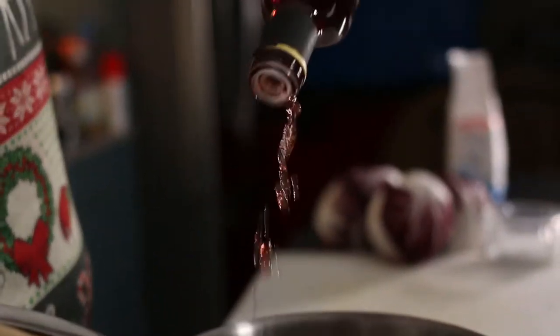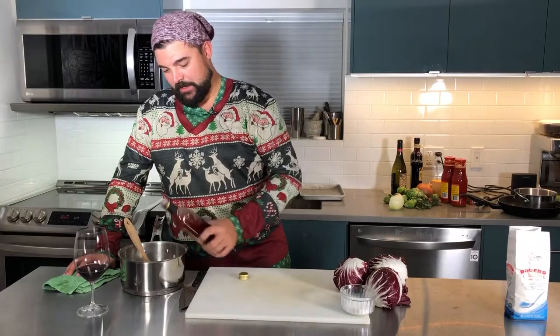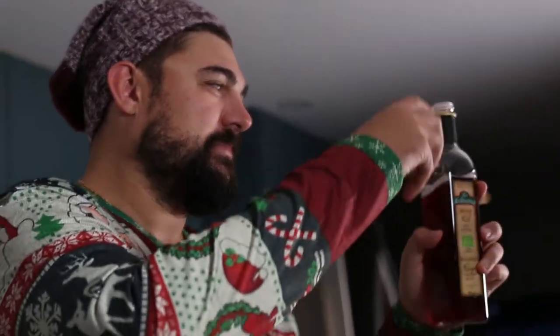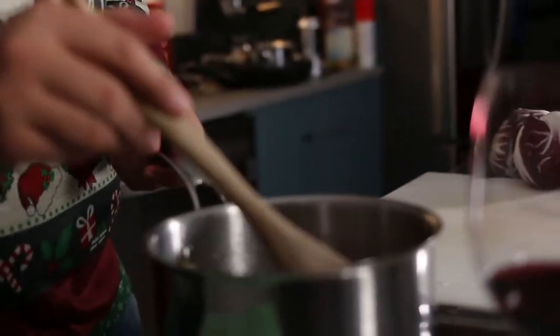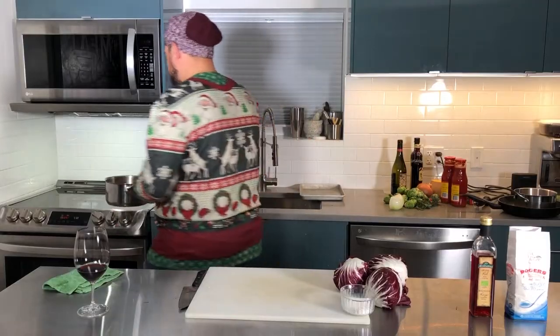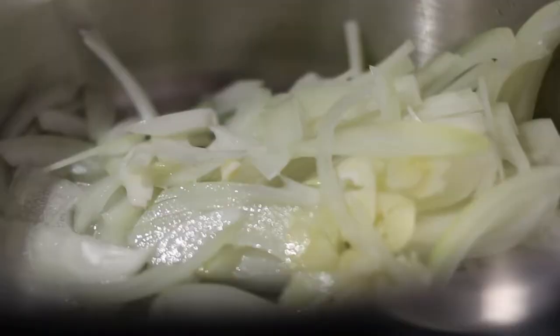A gastrique is going to make this nice and sweet and sour. For about three heads of radicchio, let's go with a third of a cup of sugar and equal parts red wine vinegar — a third of a cup. Now we have our vinegar, sugar, onions, garlic back on the heat. We're going to bring this up to a boil just so the sugar dissolves into the vinegar.